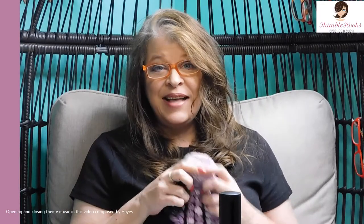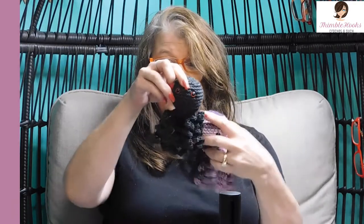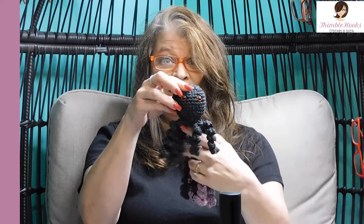Ciao friends, Beth with Thimblehooks. Thanks for stopping by today for today's little project. He's a cute little stash buster. It's my little octopus or a spider — I made him in black for Halloween so he's a spider.